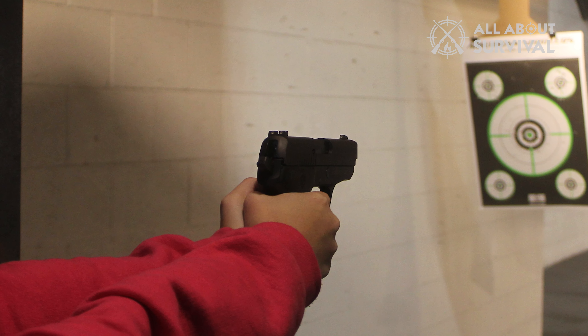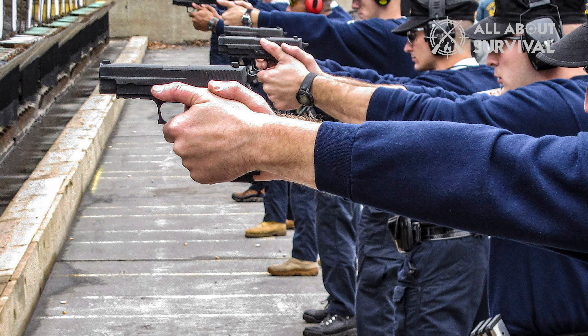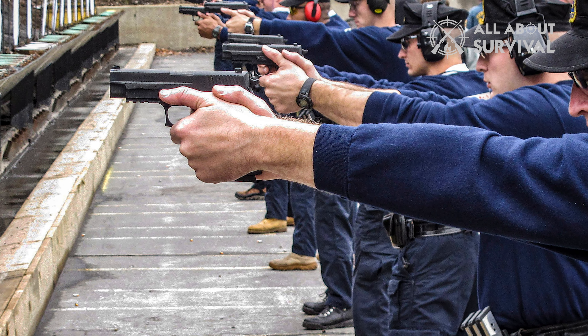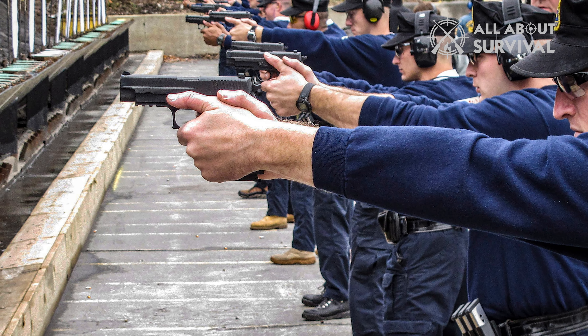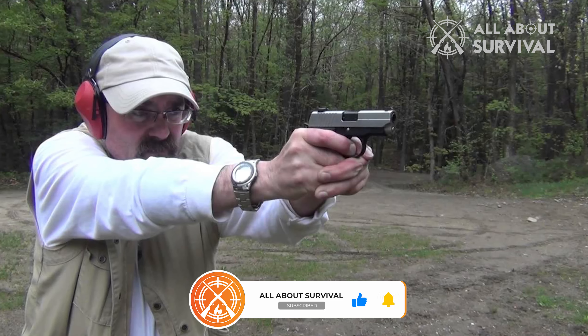That is all for this video. I hope it has been a comprehensive guide on the Sig P238. Let me know what you think of it in the comments section, and stay connected with this channel to learn more about guns and everything surrounding them. As always, I will see you in the next one.